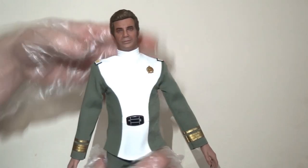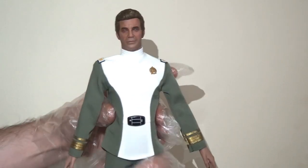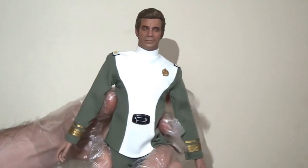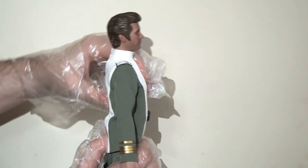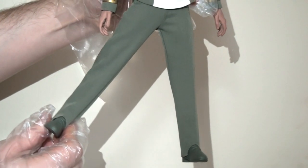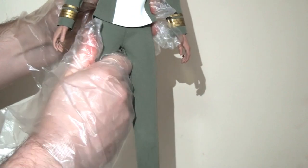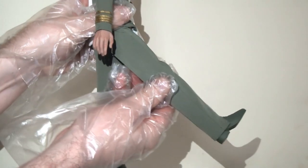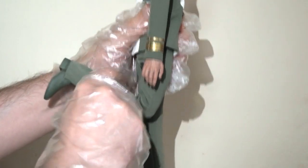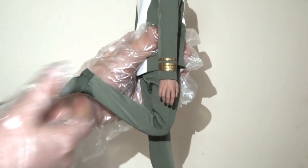There's a ball joint in the waist allowing it to spin side to side, lean left and right, and bend forwards and backwards. The hips mean the legs will kick out to the side with a complementary thigh swivel. The legs kick forwards and backwards, there are double joints at the knee so the lower leg can kick all the way back, and there's a hinge at the boot with a swivel to spin side to side as well.